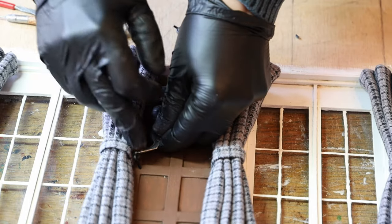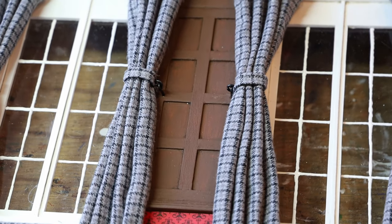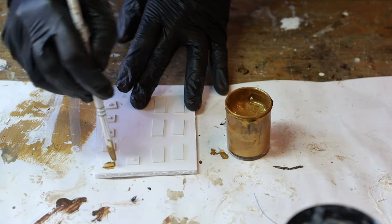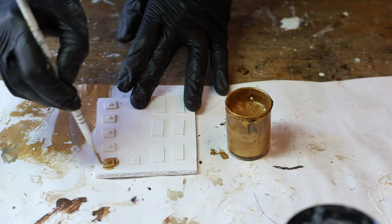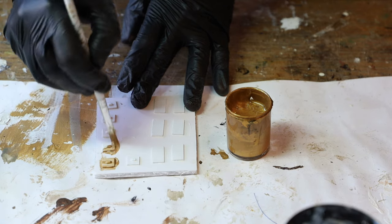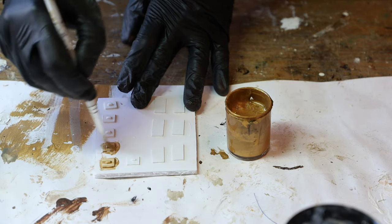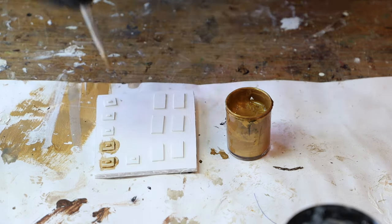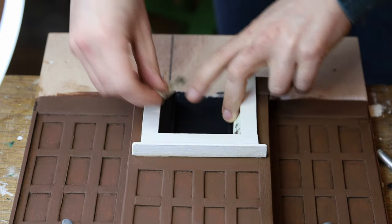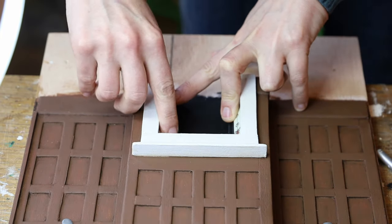Those little details are really important — they make a whole difference. Like the switches and sockets I've added to the room. I used some PLA plate, or any kind of plastic, cut to size, superglued to a board, primed with white gesso, painted and aged. I've also printed some tile inserts for the fireplace at the right scale and superglued them to each side of the fireplace.